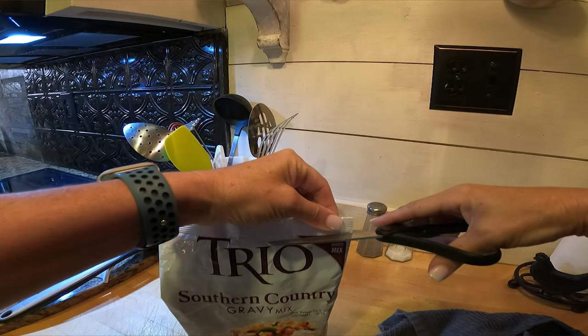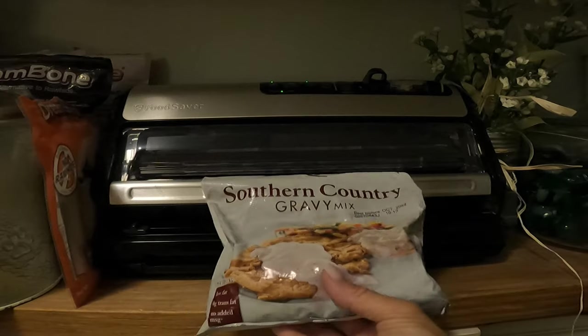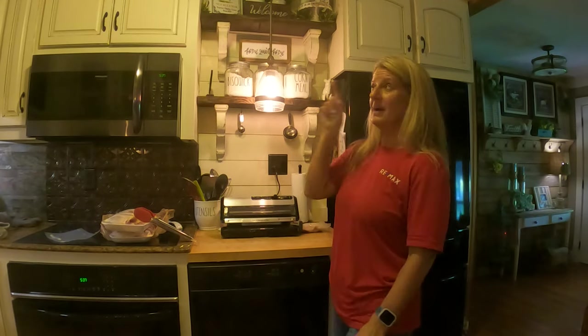I don't keep my Food Saver on the counter all the time. I put it on the counter if I've got a big project like what I'm doing with the chicken breasts. I keep it in my laundry room, which is my pantry too — it has a shelf it sits on and I just walk in there and seal stuff as I need. I hope you enjoyed this Two Cent Tuesday. If you enjoyed this one you might want to check out the video about an air fryer. Hit the like button and subscribe — that would be awesome. Till next time, like and subscribe.